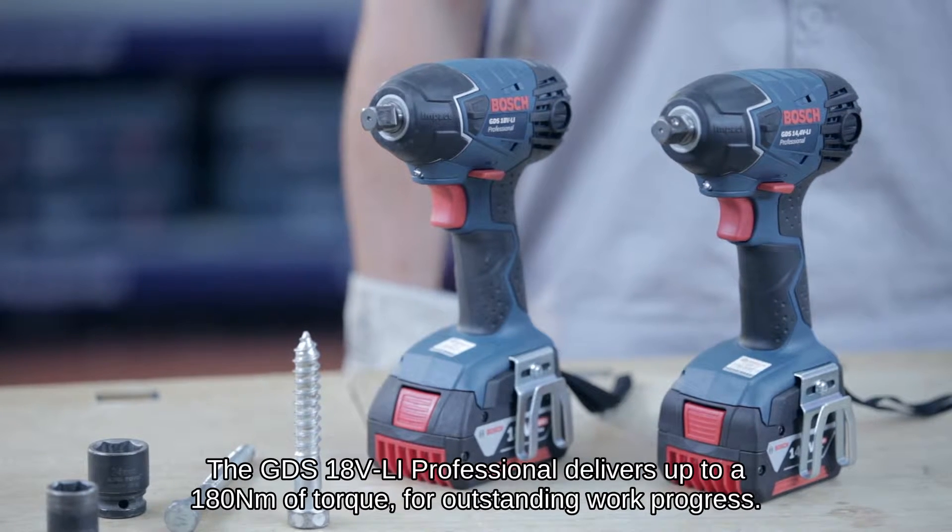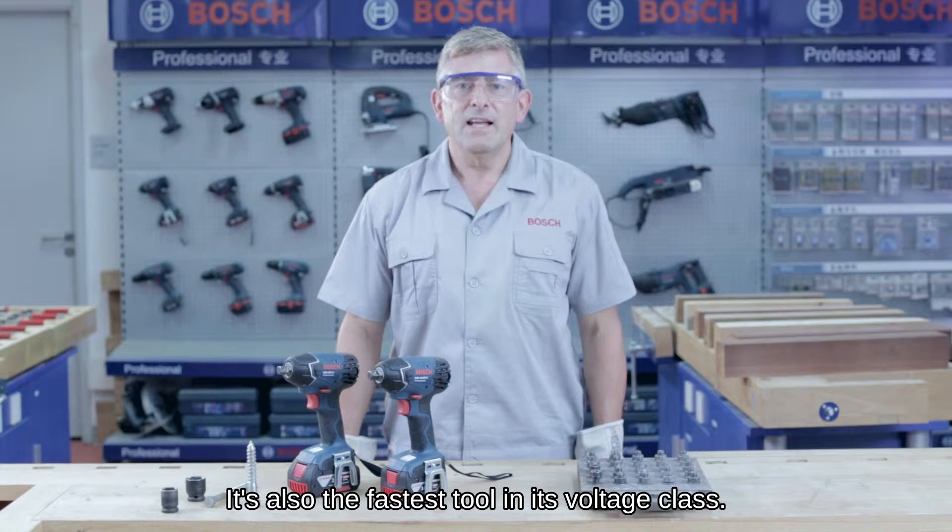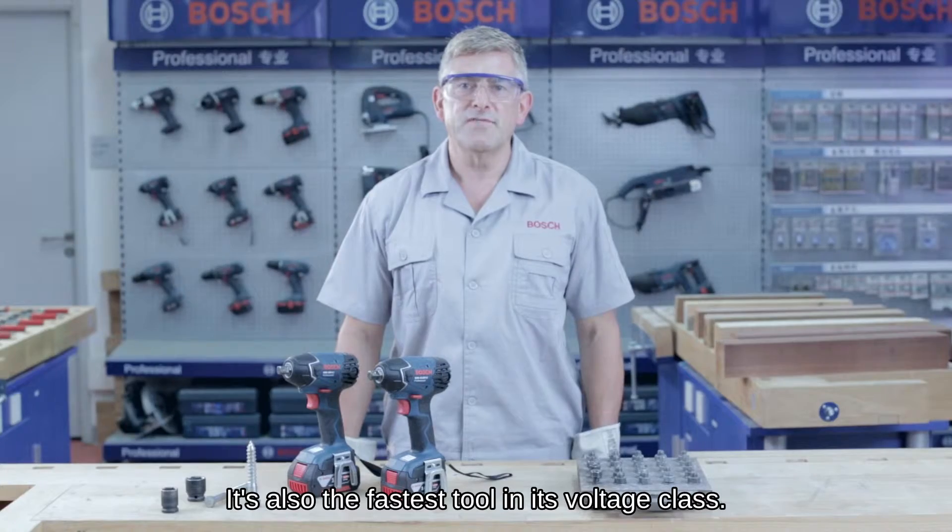The GDS 18V Li Professional delivers up to 180 Newton meters of torque for outstanding work progress. It's also the fastest tool in its voltage class.